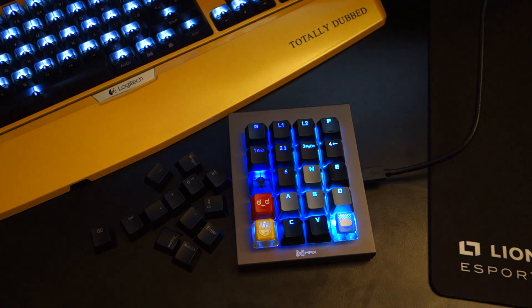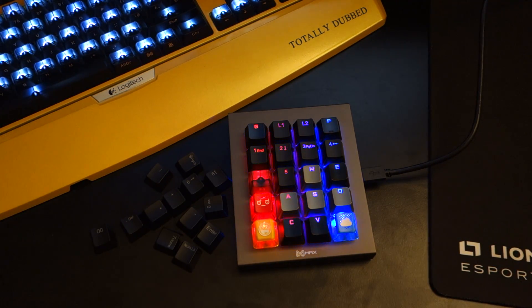Hey, what's up guys, it's DoliDabs here and today I'm doing a video review on the Max Keyboard — brace yourself — Max Falcon 20 RGB Programmable Mini Macro Pad Mechanical Keyboard. Yes, as much as I can try and fit that in all in one phrase.